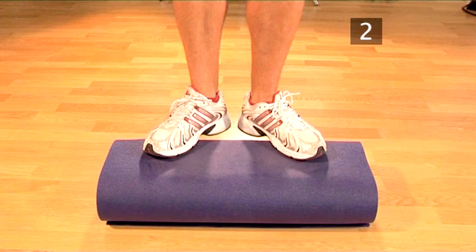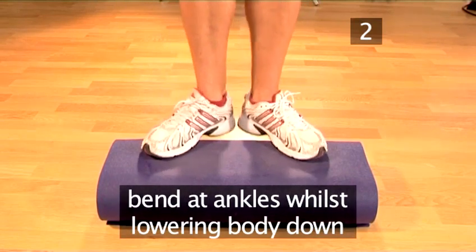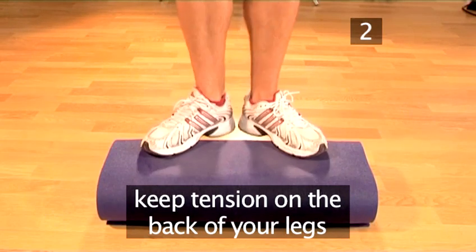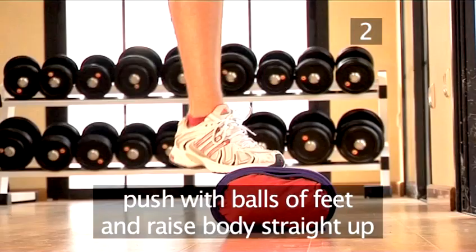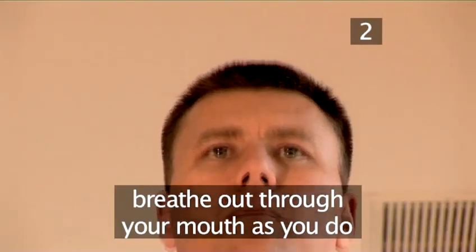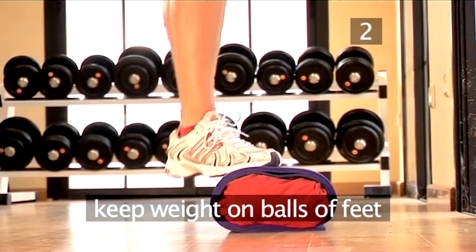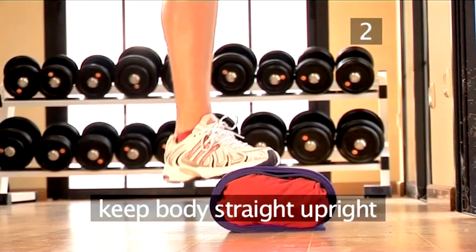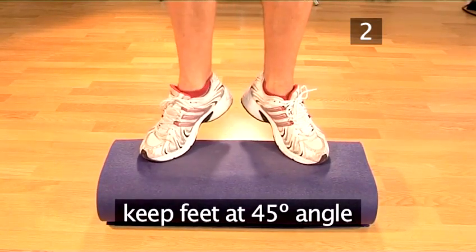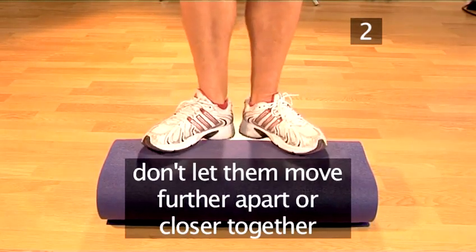Step 2: Lowering and lifting. Bend at your ankles whilst lowering your body down, keeping tension on the back of your legs. Then push with the balls of your feet and raise your body straight up whilst breathing out through your mouth. Keep all your weight on the balls of your feet and your body straight upright, with your feet at a 45-degree angle at all times.